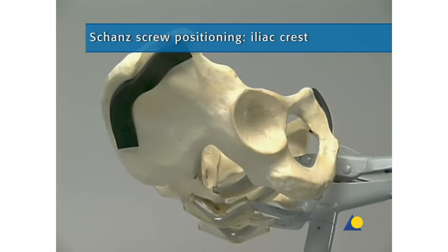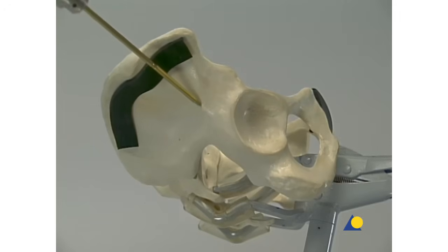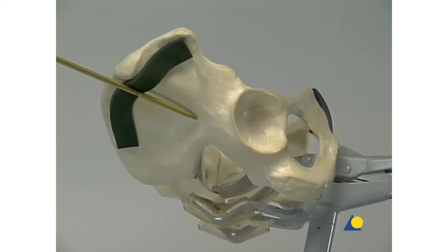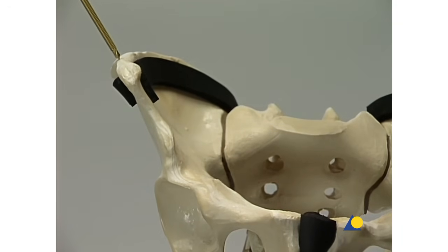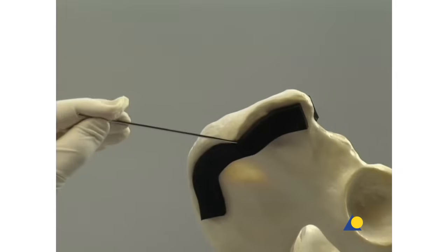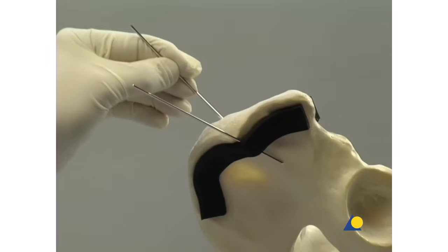Positioning of the Schantz screws in the iliac crest is now shown. The anterior edge of the superior anterior iliac spine must first be determined. From the tubercle of the iliac border, which lies about four centimeters dorsal to the superior anterior iliac spine, a strong rim runs obliquely in the ventral direction; however, this direction is not suitable for anchorage of the Schantz screws. Although it is easy to find an insertion point in the broad iliac crest, a secure hold is difficult in the thin wall of the ilium. The inner and outer surfaces can be marked with K-wires to help determine the direction.